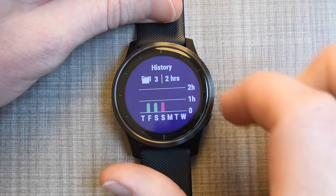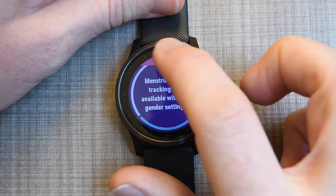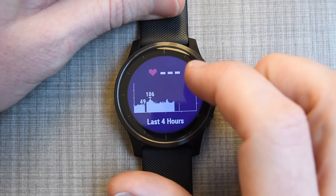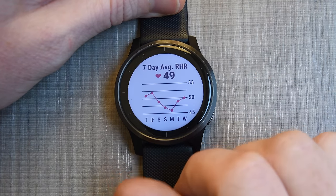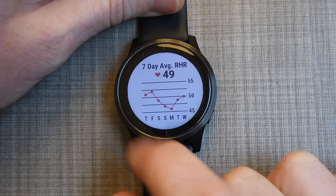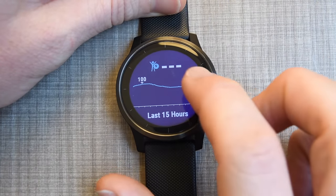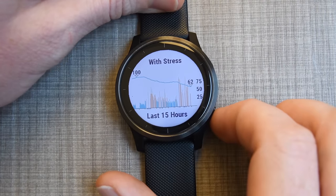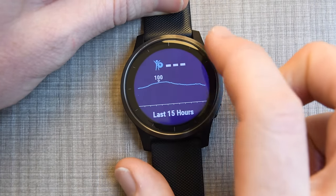Scrolling down a bit more, there's female tracking — I don't have that on, but it's available on this and many Garmin watches. This is the 24/7 heart rate widget. Tapping into it, you can see the seven-day resting heart rate — I've been doing a bunch of travel so it's been all over the place. Here's body battery again, and tapping that shows stress overlaid on top of body battery for the last 15 hours or so.